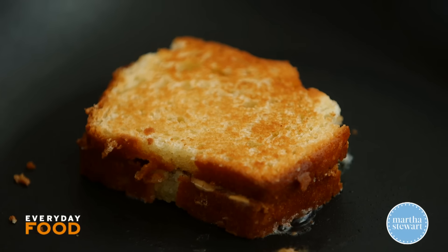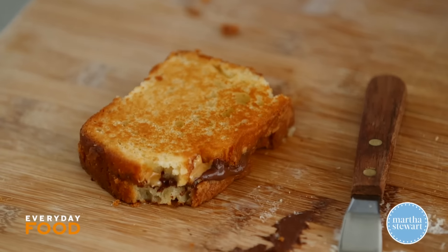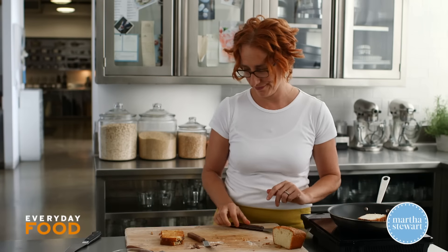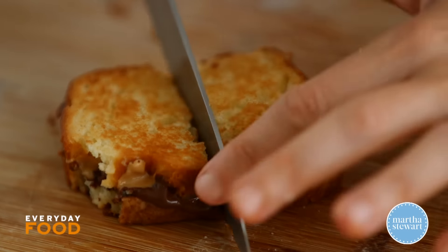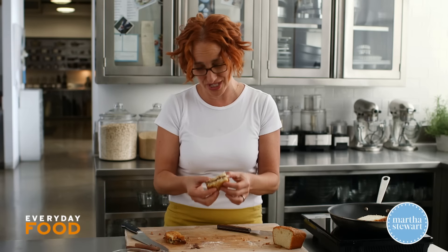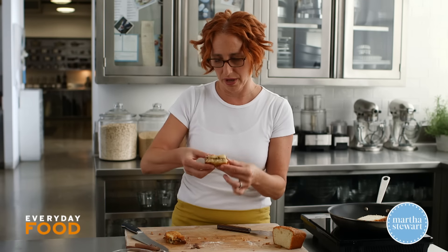Mmm, oh wow, that's really good. This guy can come out and this guy can go in. And while this one's cooking, I get to eat that one. Time to enjoy. You got to be careful — this pound cake is very delicate, so it is falling apart a little bit. But I'm sure there are less delicate pound cakes.